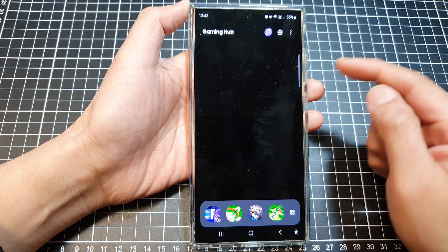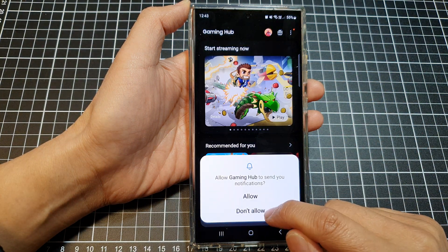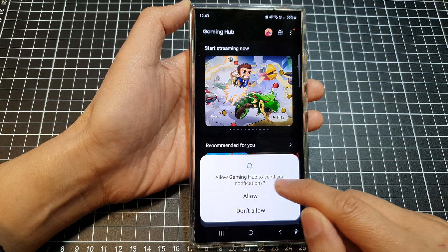Gaming Hub is now ready for you to use. Tap on the allow button, or don't allow, to allow the app to send you notifications.